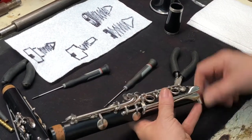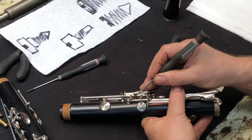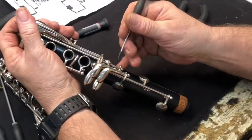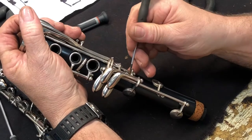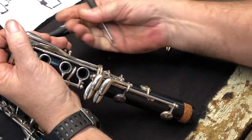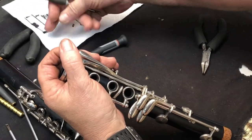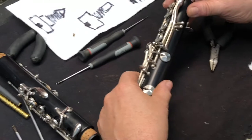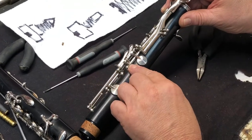Here you have a piece of cork that needs to be re-glued. You can see that right there - a little piece of cork has come off. That will need to be re-glued back into that key.